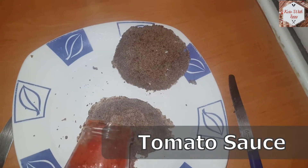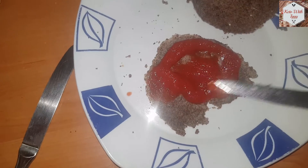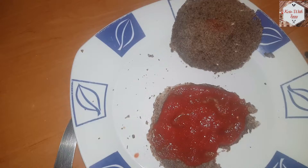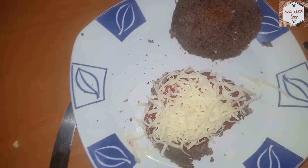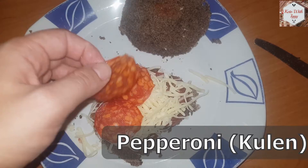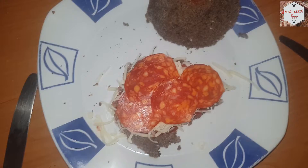Now we are going to add tomato sauce on the bottom part and spread it around. I have to thank my mother for making this awesome homemade tomato sauce. We are going to sprinkle it with some shredded mozzarella cheese, and then add some pepperoni. You can add any kind of pepperoni you want, as long as it's keto friendly.